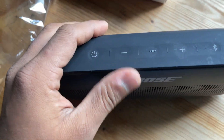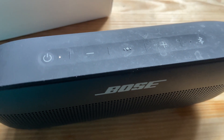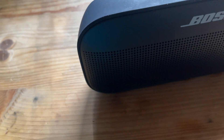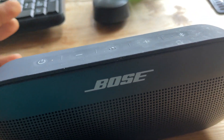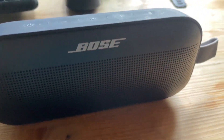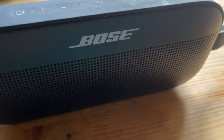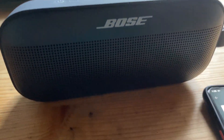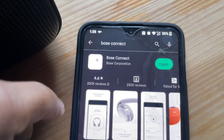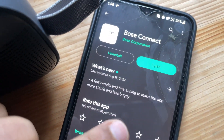Let's turn it on. It says: 'Battery 50%, ready to connect.' One of the best things I like about this speaker is the voice narration — it's really intelligent. Now it's ready to connect, so let's grab a phone. As instructed in the manual, we need to download the Bose Connect app, which I've already downloaded but haven't opened yet. Let's open it.